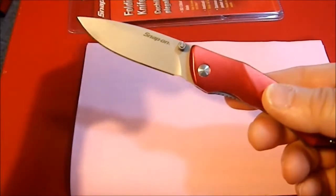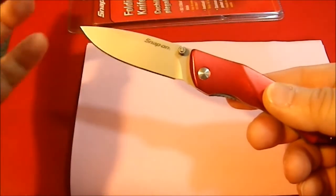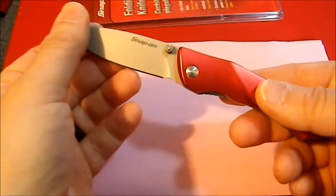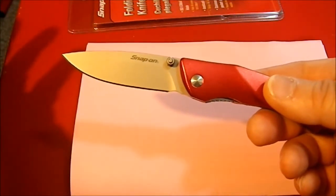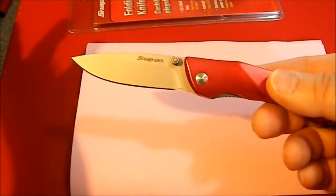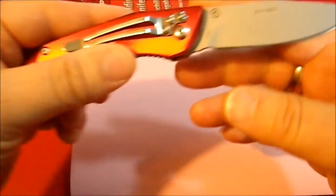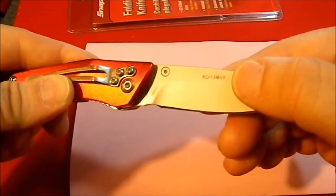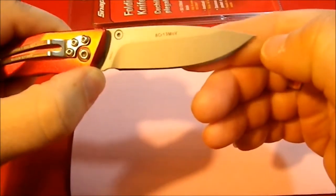8CR13MOV steel isn't the greatest in the universe, but it's not shabby — especially for a $13 knife. A lot of the time at this price point you'd expect to see something that just says 440 with no designation, like generic 440, so this is a step up from that. The blade has the Snap-on logo on one side, and on the other side you have the steel type and the word China, so they reiterate the steel type there.